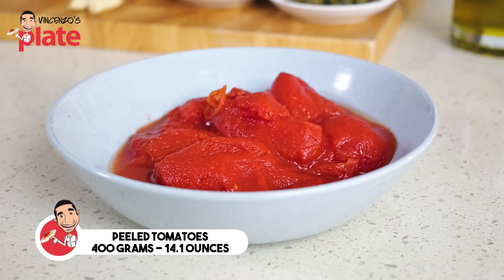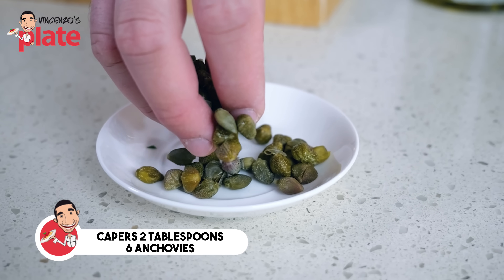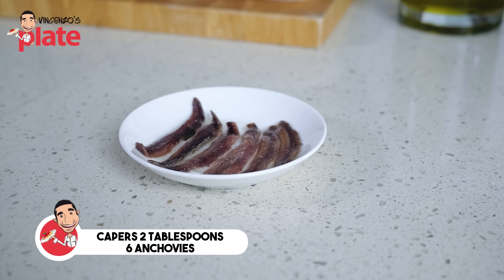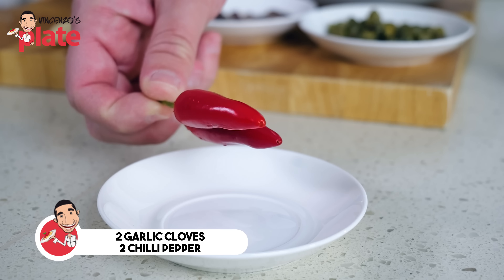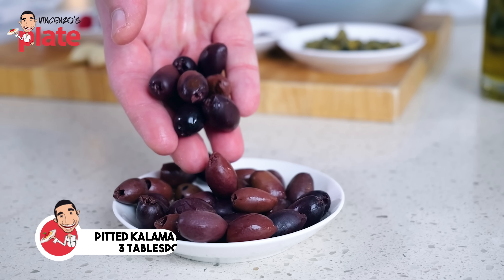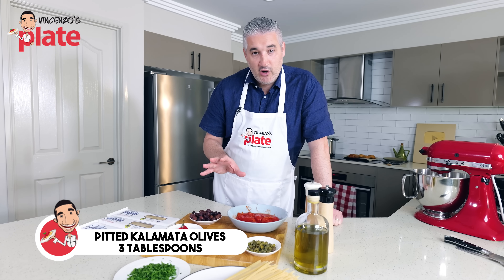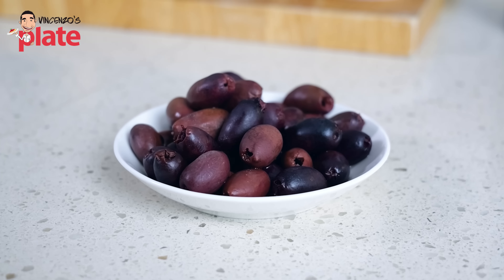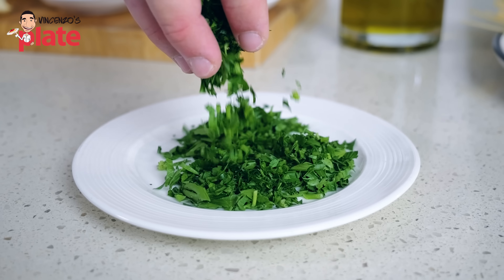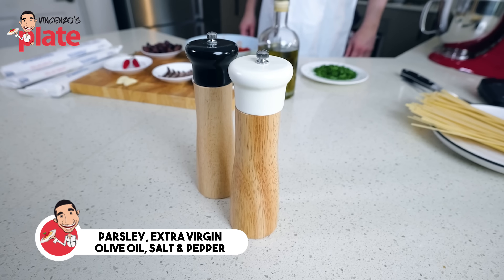We need a small tin of peeled tomatoes, about 400 grams. Two tablespoons of capers — make sure you wash them very well. Six anchovies. Two garlic cloves, one per person. A nice strong chili. About two or three tablespoons of Kalamata olives. In Italy we use olives from Gaeta, but I can't get them here in Australia, so Kalamata olives is the best substitute. A generous amount of parsley, extra virgin olive oil, salt and pepper.